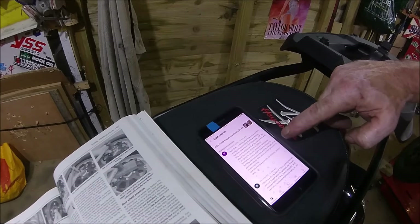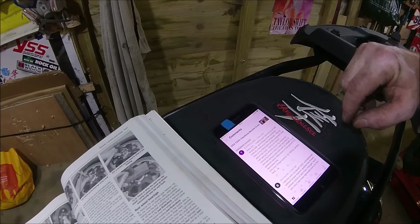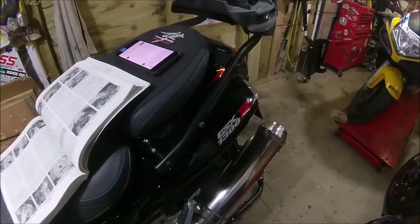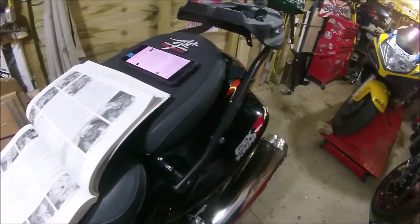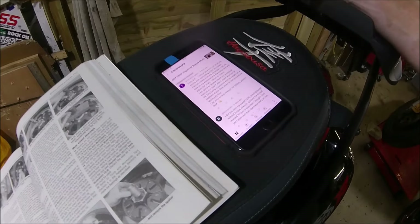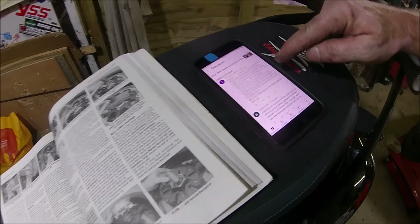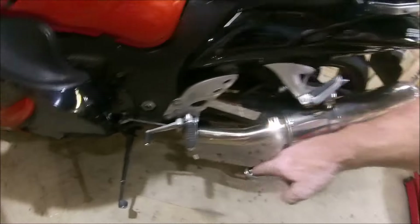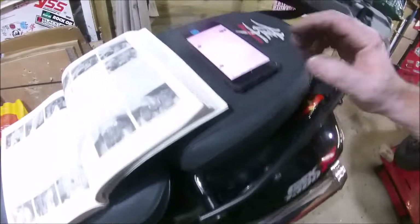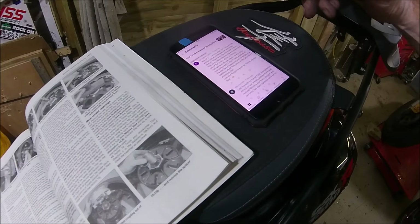Thomas actually uses his Abba stand. I don't know which one he's got — whether it's the one that picks the back wheel off the floor using the hollow tubing of the swing arm, or whether he's got the Abba Sky Lift, which is a phenomenal stand, very good in small spaces. He puts it on his Abba stand, so he's lifting via the swing arm pivots, which takes all the weight off the suspension at the back.